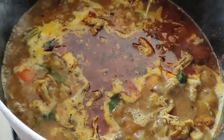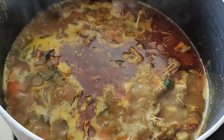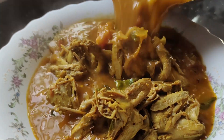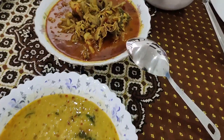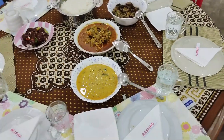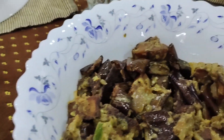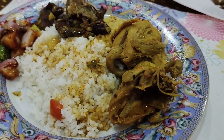The cardakoli curry is almost ready. I am going to put it on the plate, so let it be on the fire for some time. Ok guys, the cardakoli curry is ready to serve.